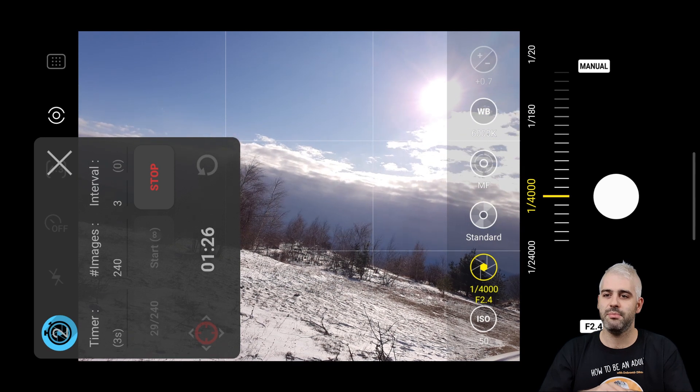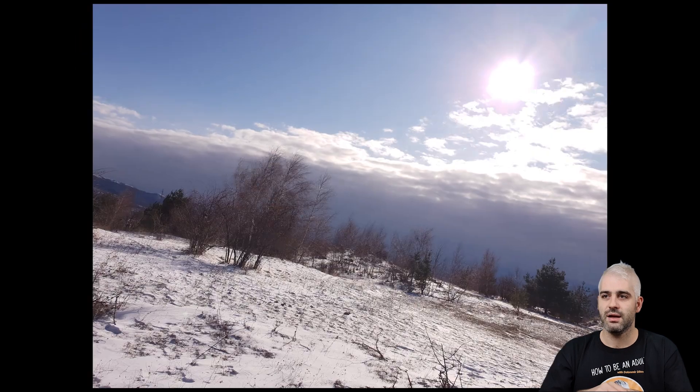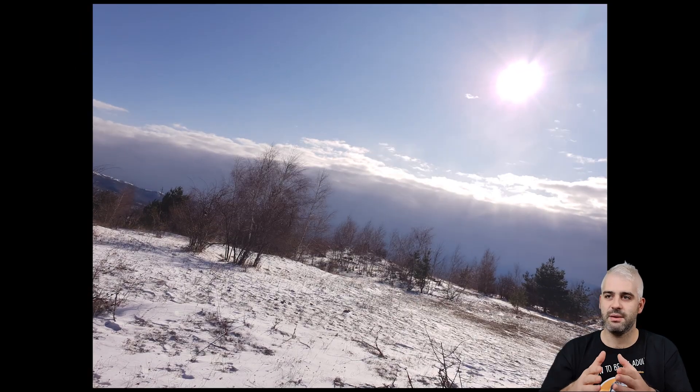Let's just speed that up a bit. And that's the ready timelapse using the JPEGs. And if you edit it a bit and use the raw images, you can get something like that. It's a great way to reduce the tech that you have to bring with you if you're into timelapses. It's also an easy way to add a bit more flair to your videos — because let's face it, timelapses are cool.